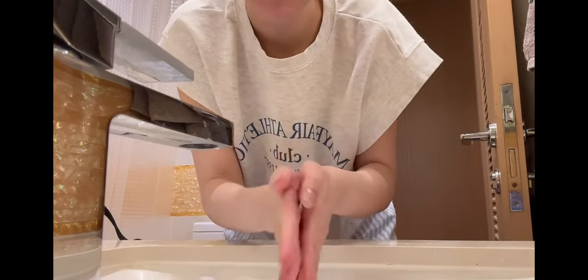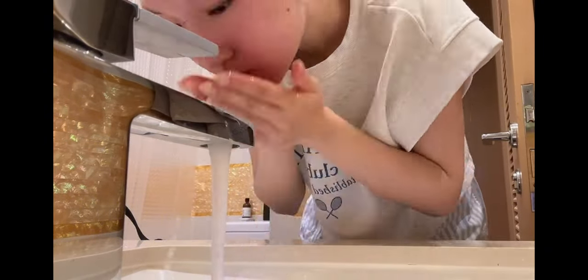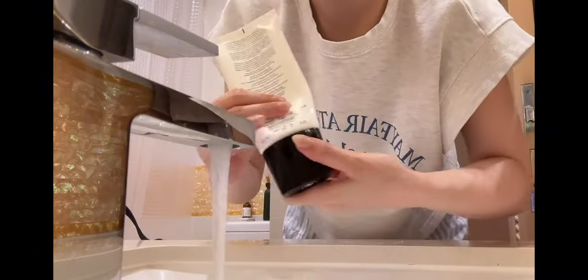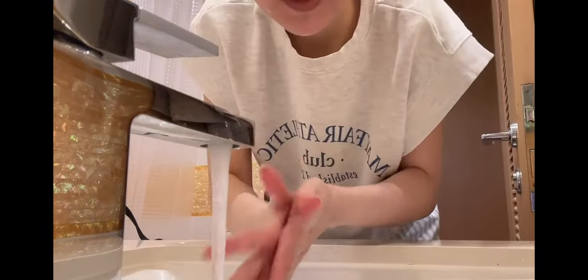It's a new one so it takes a couple of pumps to actually pump through. To double cleanse, I'll use a little bit of cleansing foam as well.